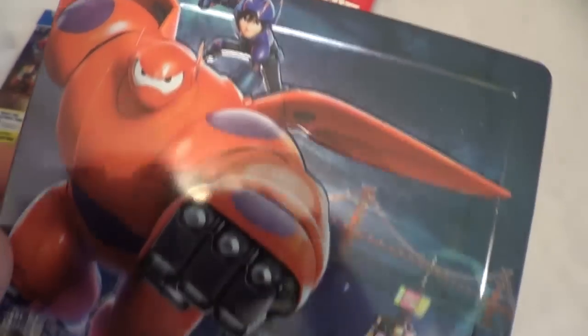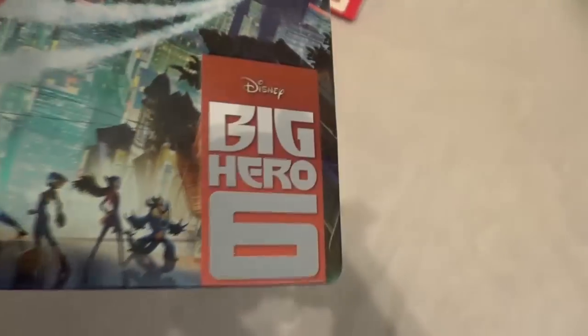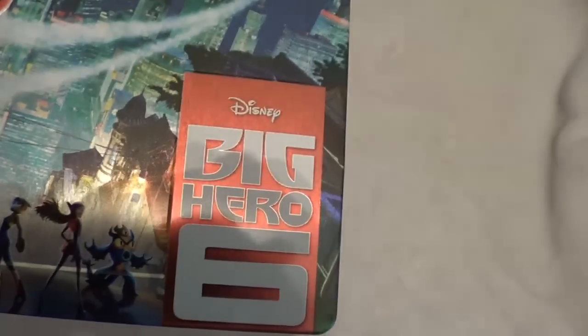Setting the paper backing aside, this is the Zavvi exclusive. There is some embossing with Hero and Baymax right there — it's pretty slight and they're off in the corner. One of the biggest disappointments is that the title here isn't debossed like the Target version. It does have a very high gloss finish and it pops, but the outer part of the title is embossed while the title itself isn't debossed like the Target edition.